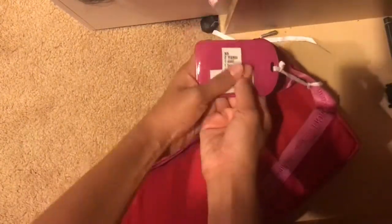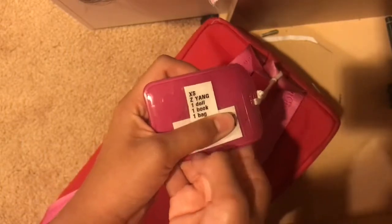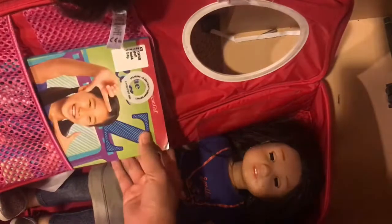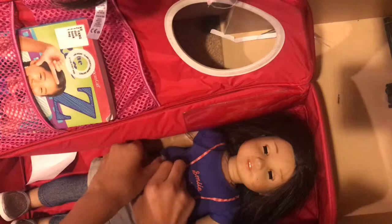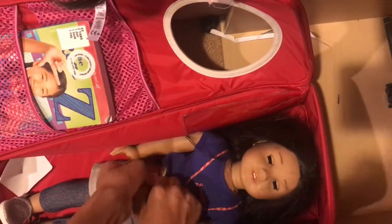It comes in this bag — it has a coat in here, I don't know what that's for. It has a tag that says what it comes with: Zee Yang doll, book, and bag. Here's the carrying case, and here's the book. And the doll itself. Her hair, as you saw in the clip, was pretty messy, so I'm a little bit worried. She does come in her outfit.